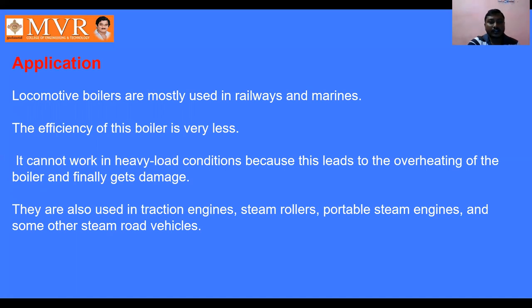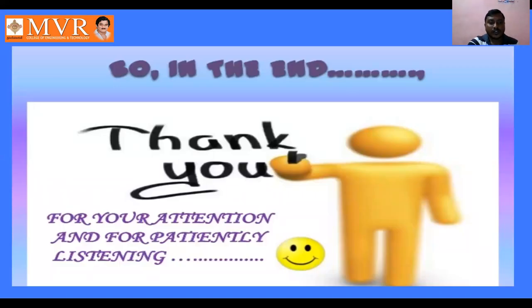Applications of the locomotive boiler: these boilers are mostly used in railways and marines. They are also used in traction engines, steam rollers, portable steam engines, and other steam road vehicles. The efficiency of this boiler is less compared to other boilers and it cannot work under heavy load conditions. This concludes our study of the construction, working principles, mountings, and accessories of both the Langshire boiler and the locomotive boiler. Thank you for your attention.